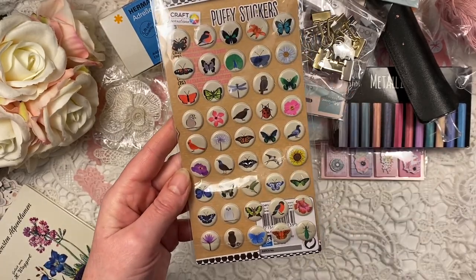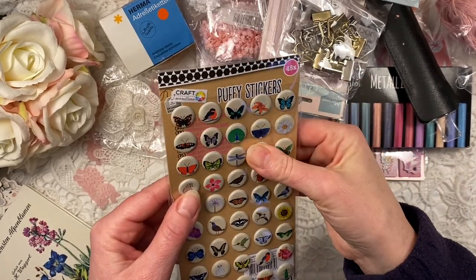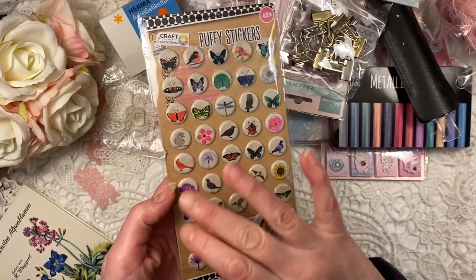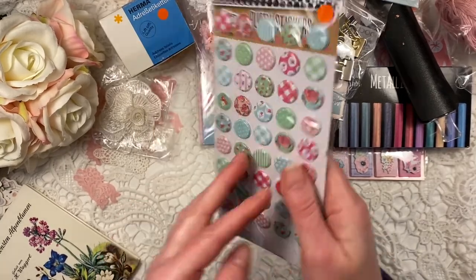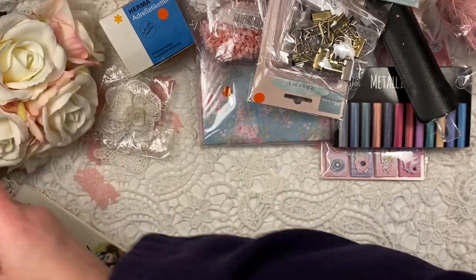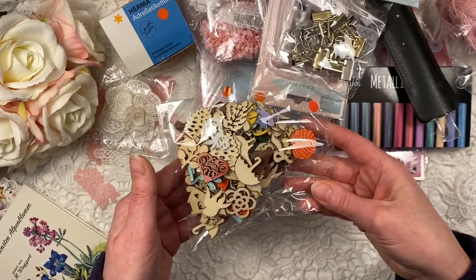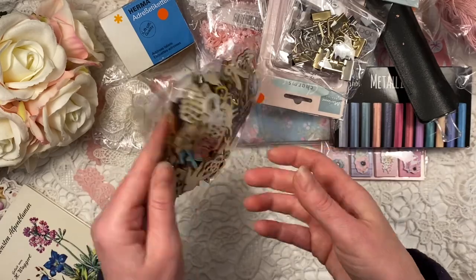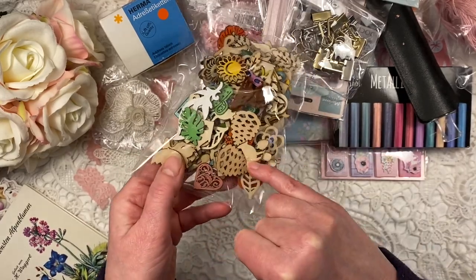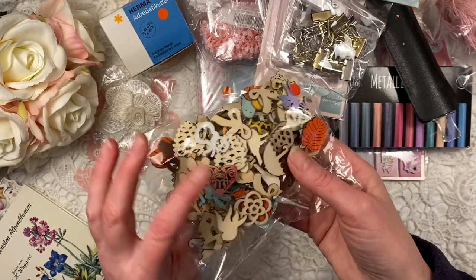These are really nice - very cute little butterflies, they feel a bit like a cushion - 3D. I can use the Stays On ink to make them look a bit more vintage. I got that for 50 cents. Another bag of wooden embellishments to include in journals - a heart, a bird, a pine cone, a little sun, some flowers.